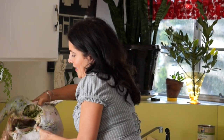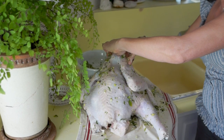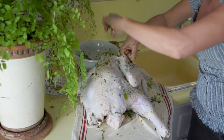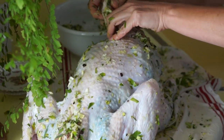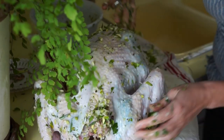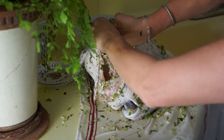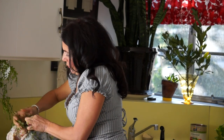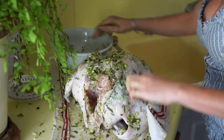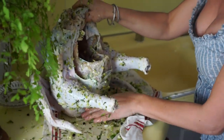Now I'm going to flip the bird and do the other side — way down into the wing. It's a little hard to get in there, but that's alright. You want to make sure you get really good coverage over that breast, because that's the part that always tends to get a little bit dry. I'm going to take a little bit and put it on the inside too.